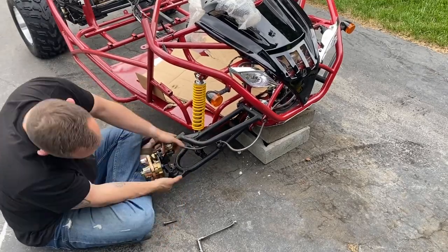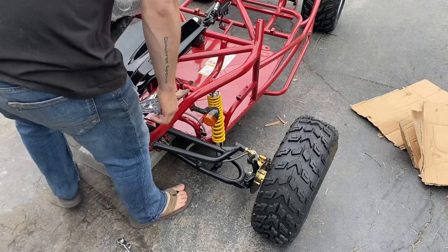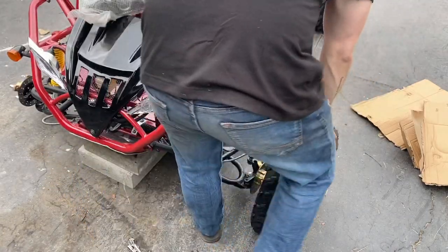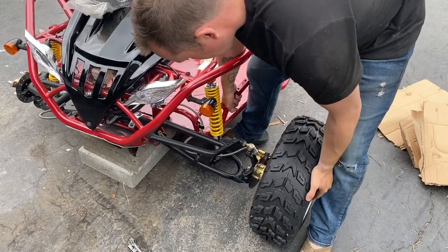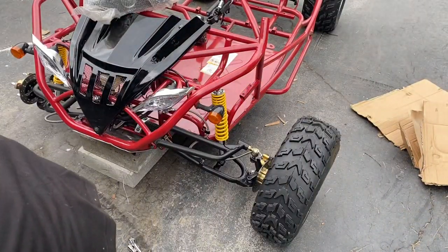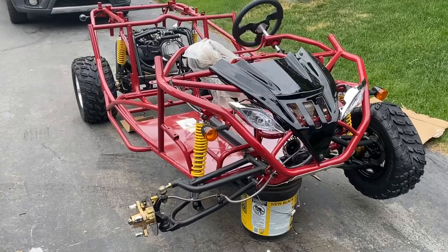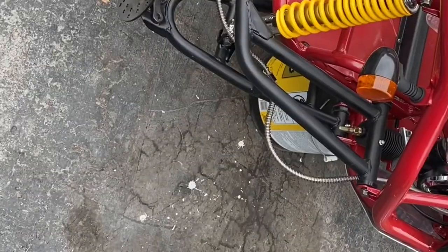Right here is where I basically hurt my back. You know what they say — lift with your legs, not your back. Well, I did the opposite and paid the consequences. After some Motrin and time stretching my back — which still hurts to this day, and this was captured over a week ago — I continued to put together the front suspension, because nothing is going to stop me from finishing this go-kart.